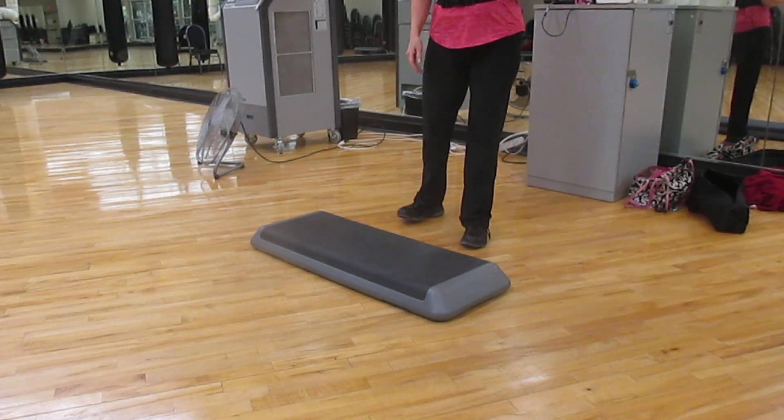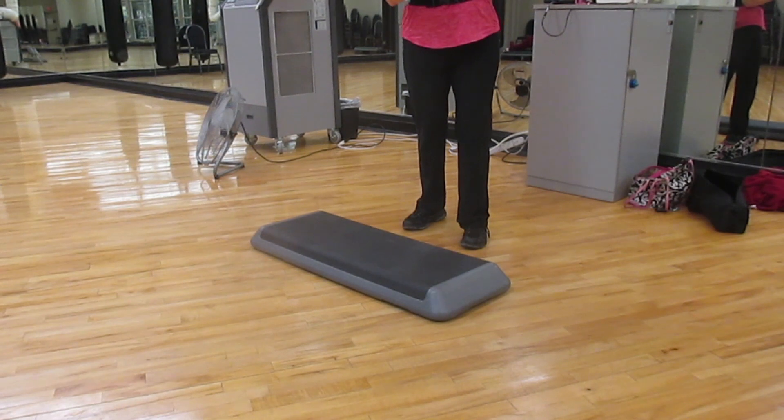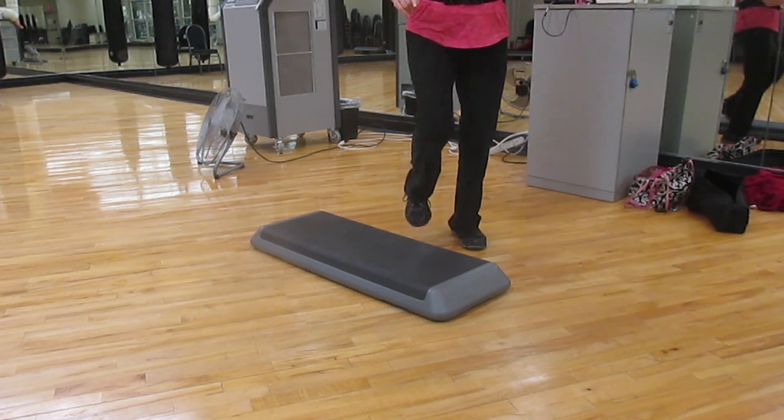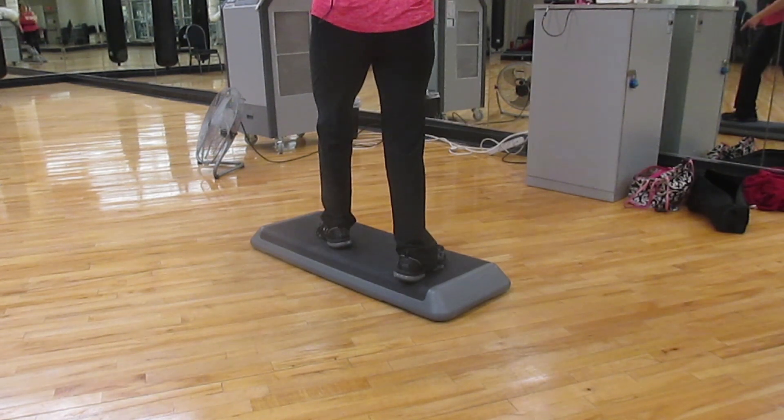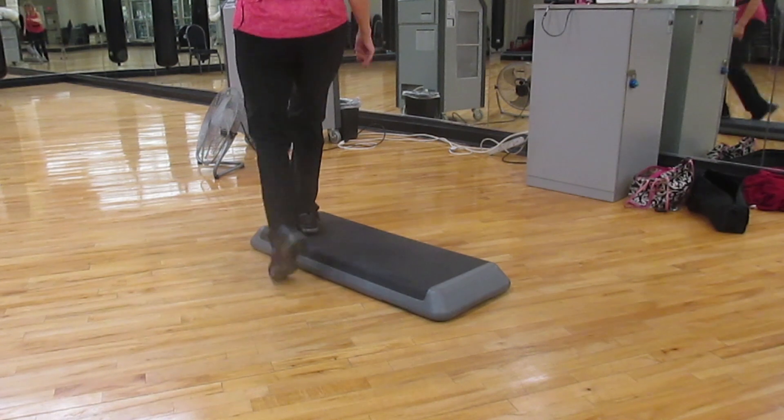Then: step, kick, tap, flip. Step, kick, tap, flip. Straddle. And a repeater here.